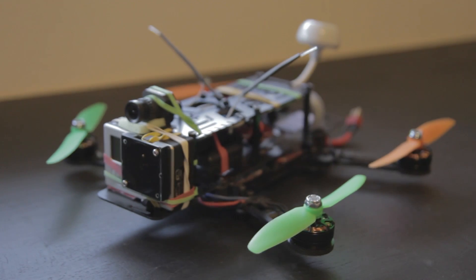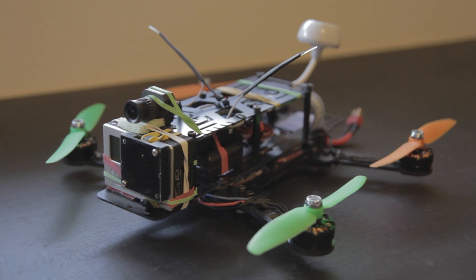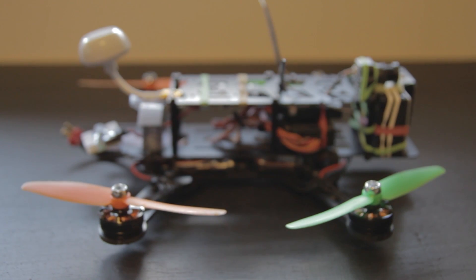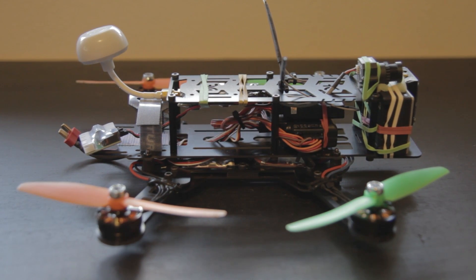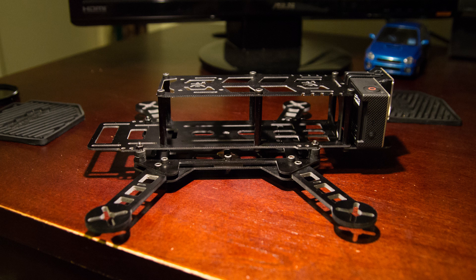Hey guys, this is Jaren Morris with an in-depth review of the Drone Frames DRQ-250. The DRQ-250 comes in at 250mm motor-to-motor with full G10 construction and aluminum hardware. This frame weighs 155 grams with the GoPro plate attached, which is pretty light considering this frame has a clean section.